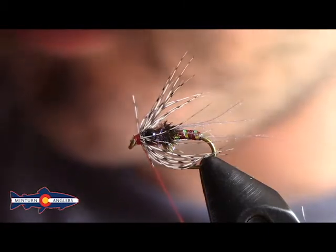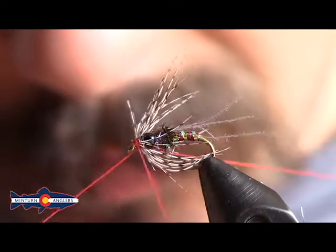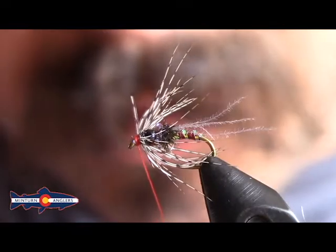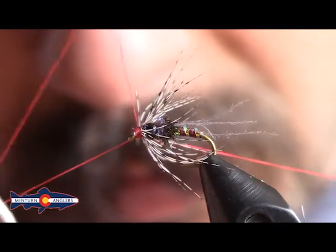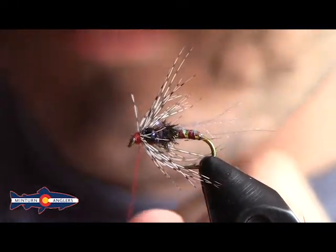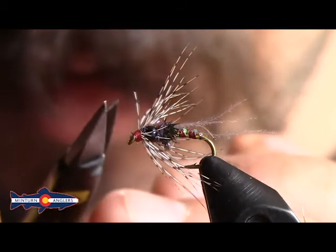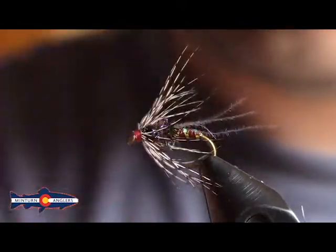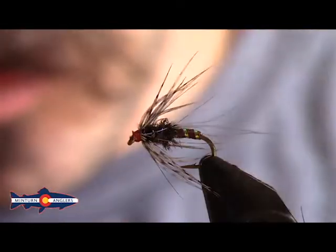Now I can go ahead — I've got a straggler that I'll cut out in just a minute — but I'm going to go ahead and throw a nice whip finish in. And one more. Clip out that thread. You can see that little blunt straggler — put that one out as well. And that is our Mercer's Swing Nymph.